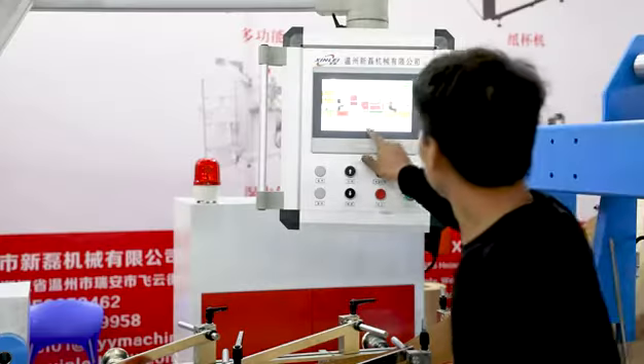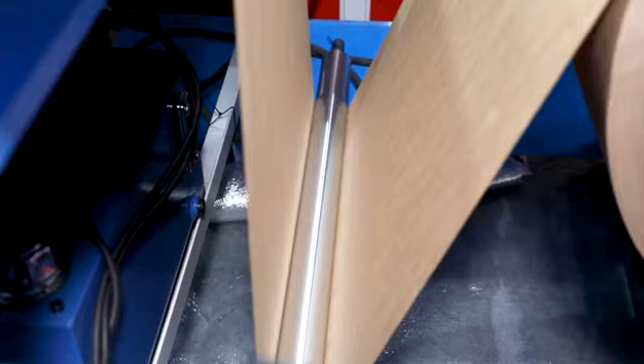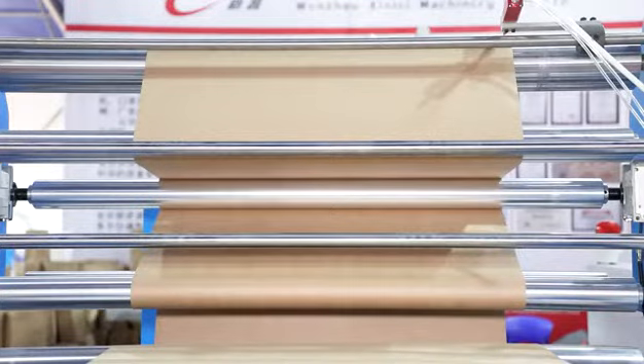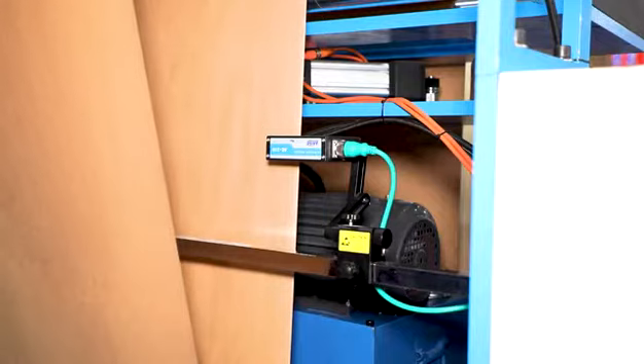The X-LZD-330 machine is used for roll primary color paper or printed roll paper, such as craft paper. The process includes automatic center gluing, raw material fed into tube, and cut to length.